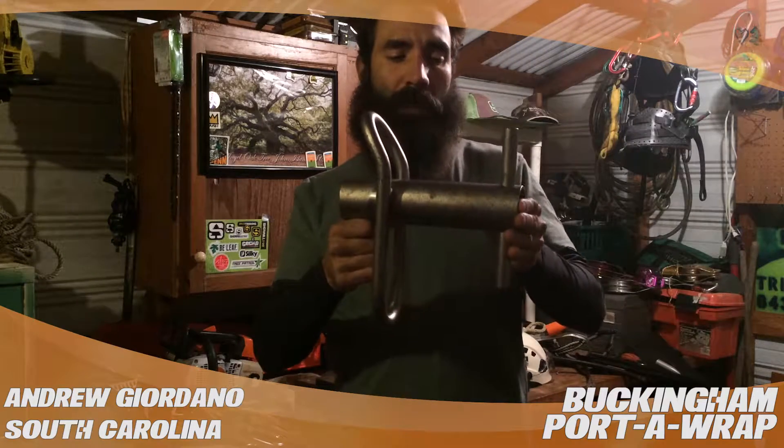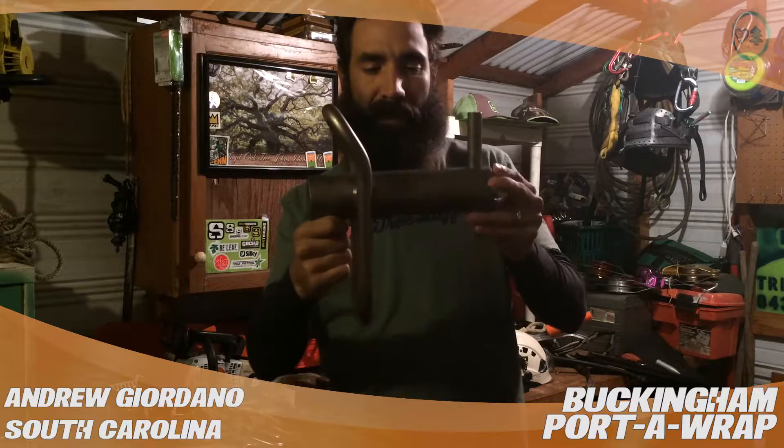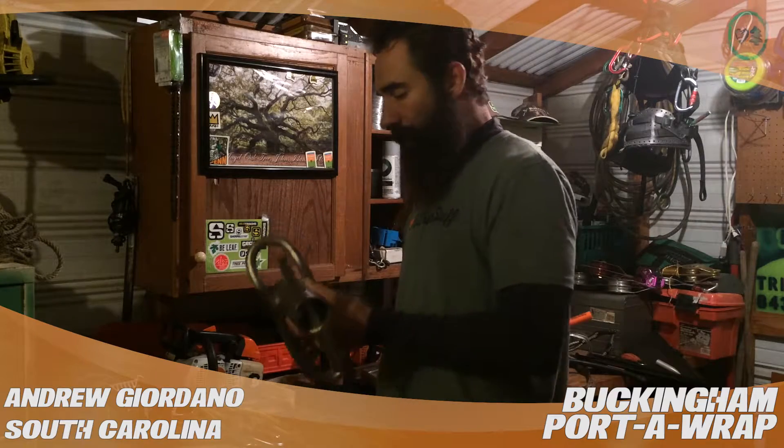I've been climbing for a few years now and I use the Porter Wrap almost every single day. This is the Buckingham Porter Wrap, medium size — good for 5/8" diameter rope. Really cool product from Buckingham.